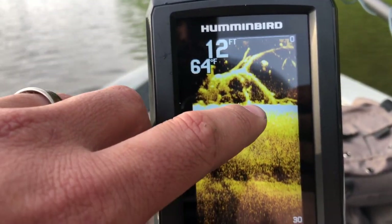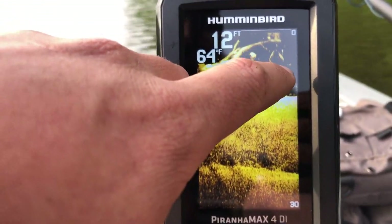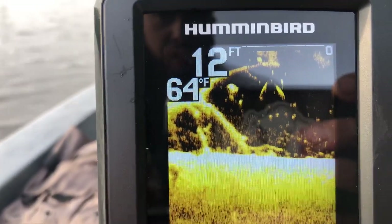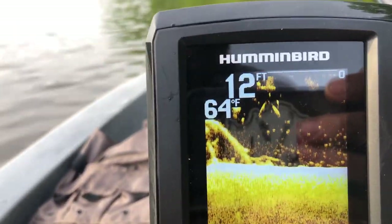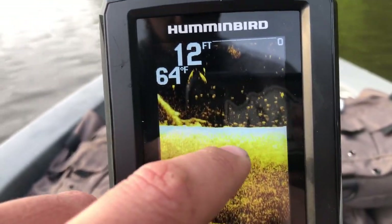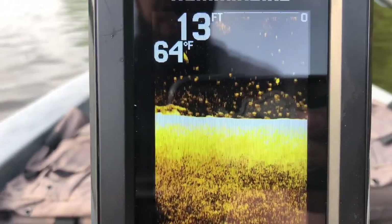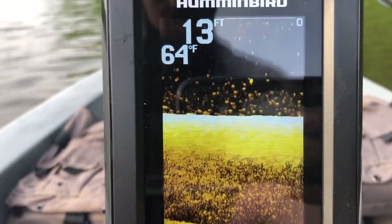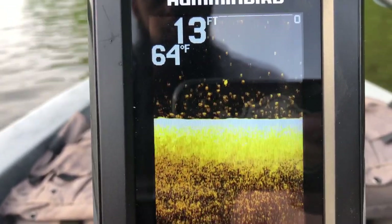We've got a fish down here — we probably got a couple of fish, some more fish sitting down here on the bottom of this tree. There's one back here at the fork in the tree and a couple sitting out in front of it. Up here at the top is a little ball of bait, and all these down here are more than likely crappie and bluegill, because a lot of the crappie guys do come out here and fish this stretch of bank really heavily — jigging for crappie.